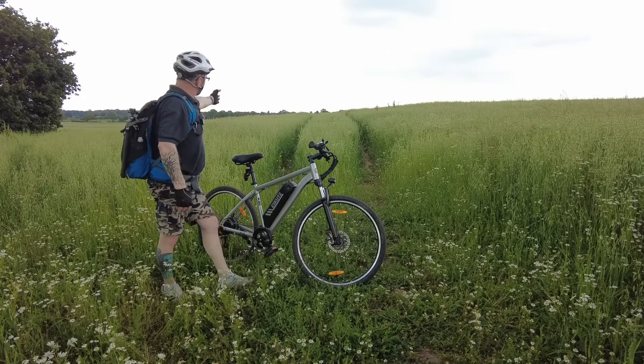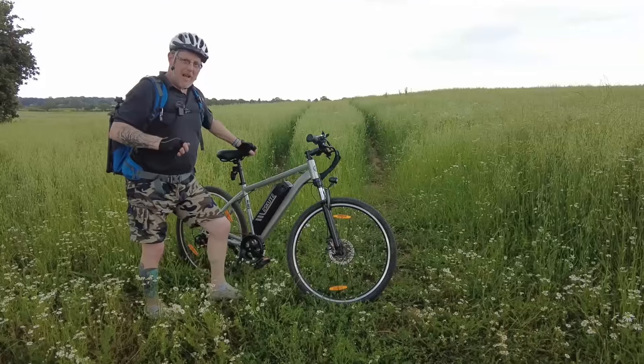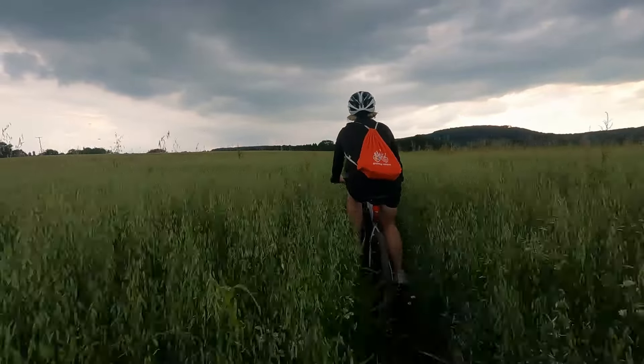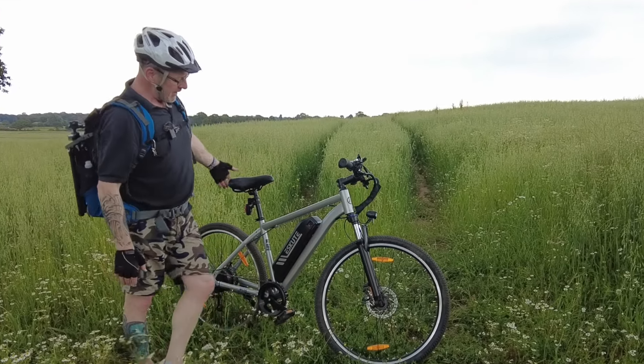We've just carved our way through this cornfield — wheatfield, whatever it is. I'm not out alone; I'm out with MSM. It's doing a bit of filming and we've got two bikes so we can actually do some filming on them. Let me tell you a bit about this bike, because this bike is less than £600 at the moment. So I urge you to go and treat yourself and buy one right now because I think it's absolutely fantastic.